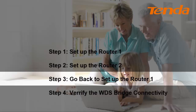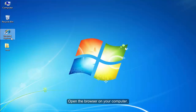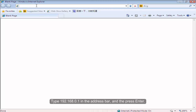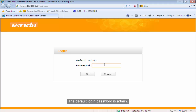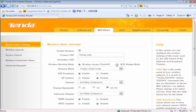Step 3: Go back to set up Volta1. Connect the PC to Volta1's LAN port. Open the browser on your computer. Type 192.168.0.1 in the address bar and then press Enter. The default password is admin. Click on Advanced, then click Wireless. Click WDS Bridge Mode.